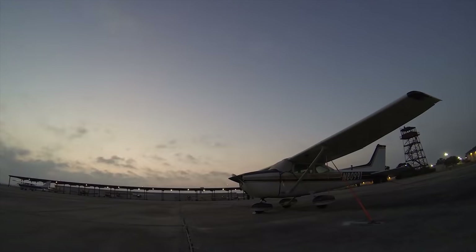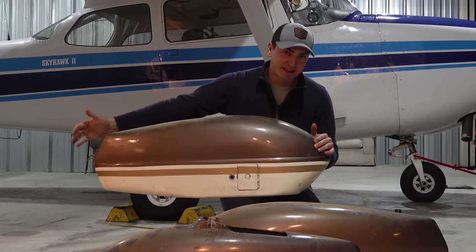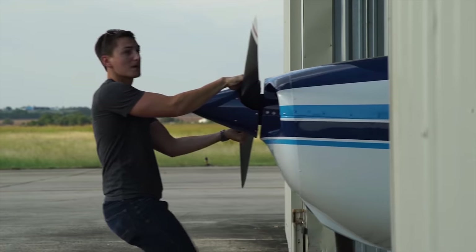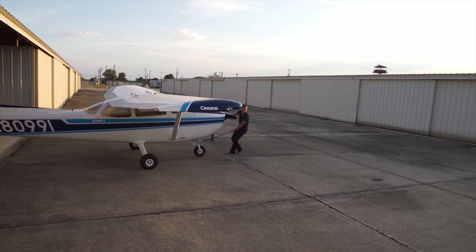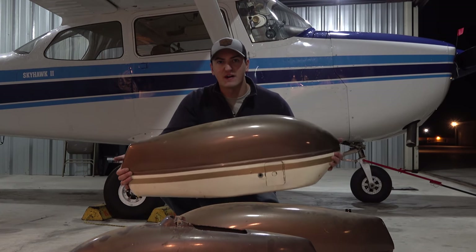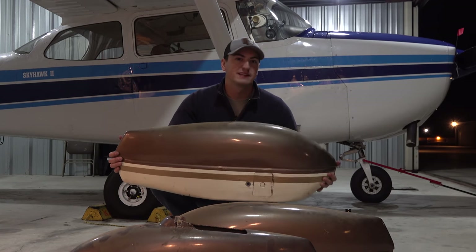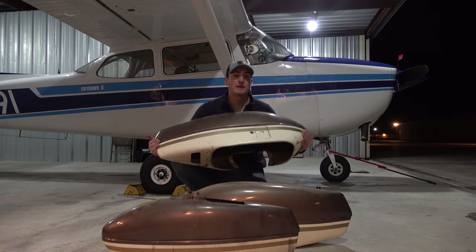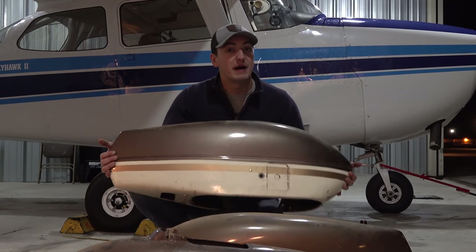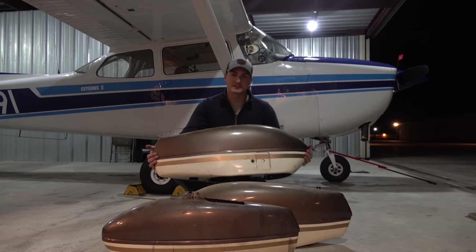This is a wheel pant. These are the old wheel pants that were originally on N80991. You can tell by the paint scheme — it looks like a potato with butter on top. We got the plane repainted with the new two-tone blue colors in 2015; it desperately needed a paint job. We're going to talk about what these things are, why we removed them, why we never put them back on, and the pros and cons of having wheel pants on a fixed gear airplane.